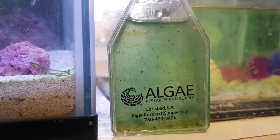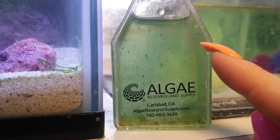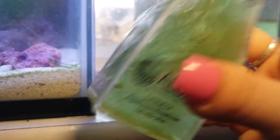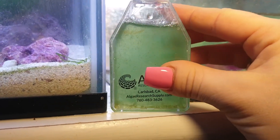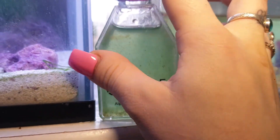This is what the spirulina culture looks like after one week. You can see the bits of spirulina floating around and there is lots of growth going on because the water is a really nice green colour. Let's give that a shake to help aerate it — you can see the really nice green colour going on there.